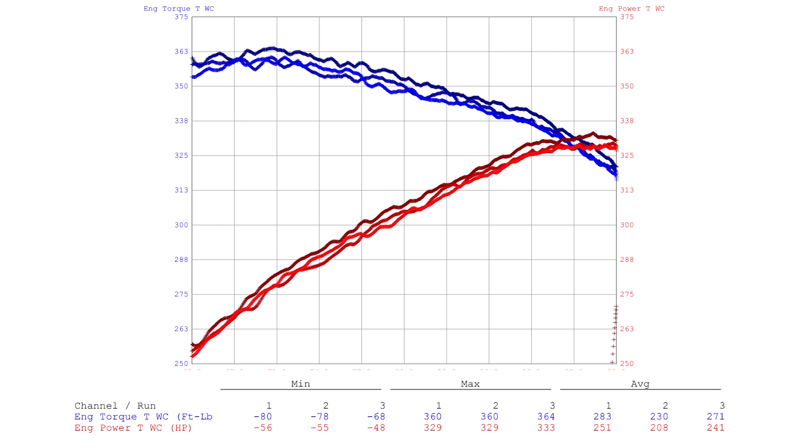We are in New Jersey, this is at sea level, it was done on a Mustang dyno, and the ambient temperature was somewhere in the low 40s. So there were some caveats to the dyno run that we did, and we're going to explain that a little bit right now.